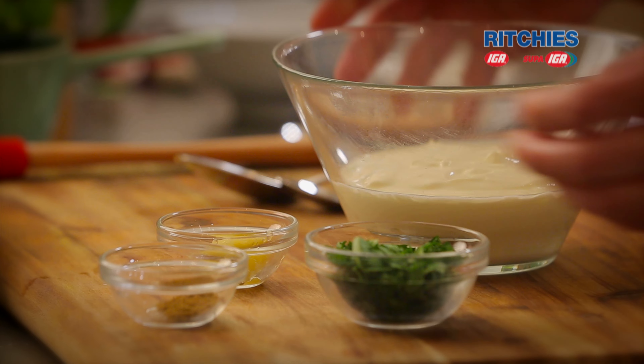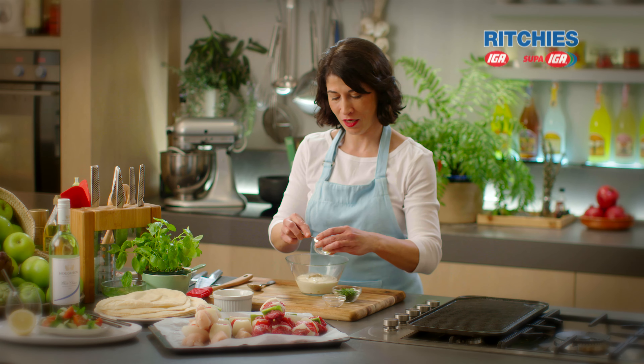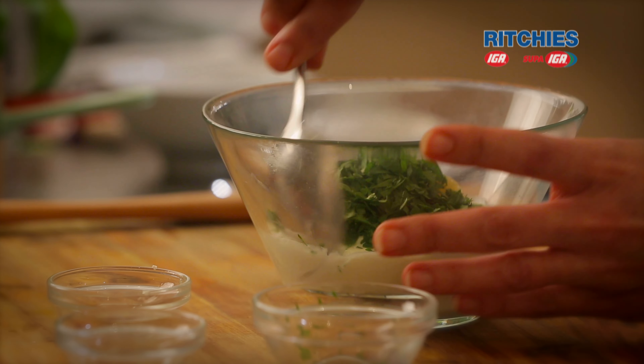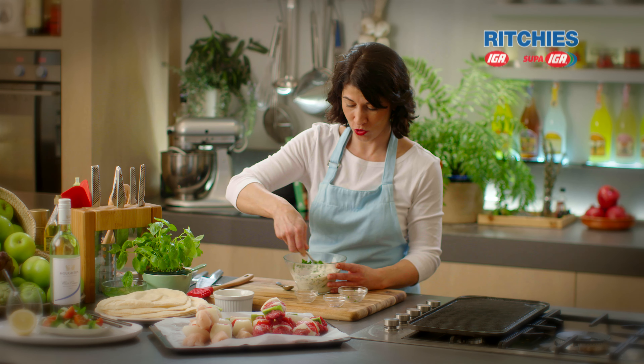So Greek yogurt, about a cup, some toasted ground cumin, fresh garlic, and some fresh mint. It would also be lovely if you wanted to add some fresh citrus, either zest or juice.